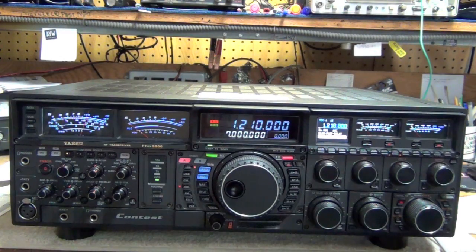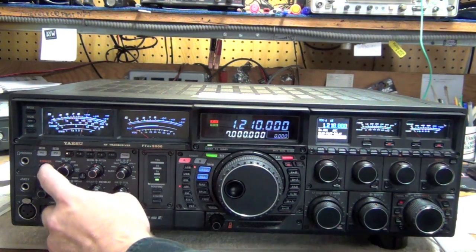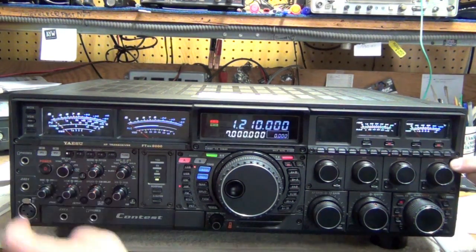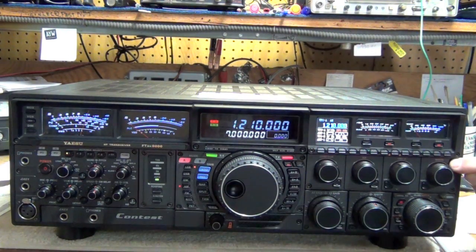The correct reset procedure for the menu reset — to reset all your menus back to factory defaults on the FTD-X9000 — is to power off the transceiver, push and hold the Menu button all the way to the right of the radio next to the notch knob, and power the transceiver up. Your menu settings will be reset to factory default.